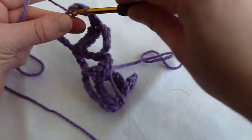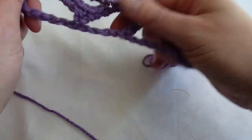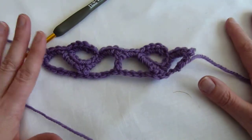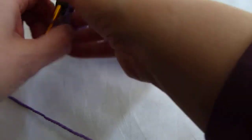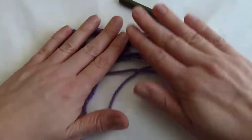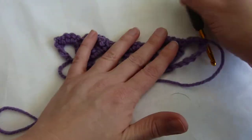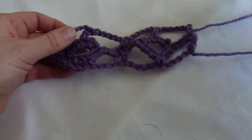Then we finish off by working the remaining three in that chain five arc, and when you get to the end of the row you work one in the turning chain. So this is what you'll end up with — obviously you'll have a longer version for the front of your sweater. This is the wrong side, so the right side is just a really pretty stitch.